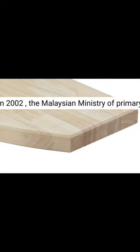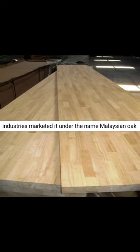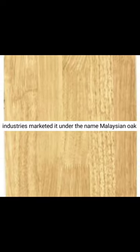In 2002, the Malaysian Ministry of Primary Industries marketed it under the name Malaysian oak.